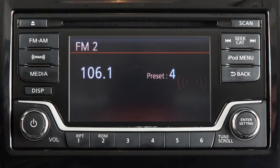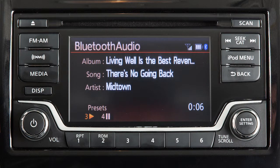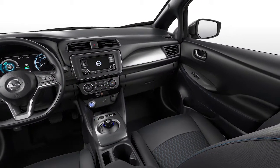Once the device is connected, press the Media button several times until the Bluetooth audio mode appears on the screen. Your device's audio files will now play through the vehicle's speakers.